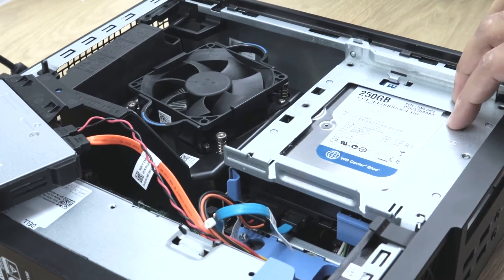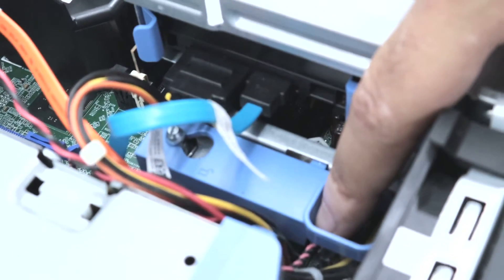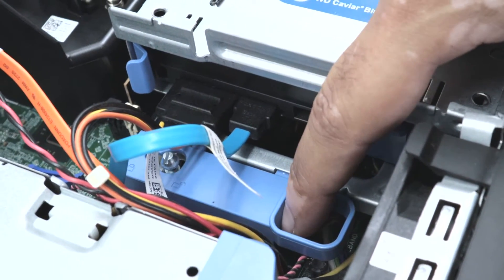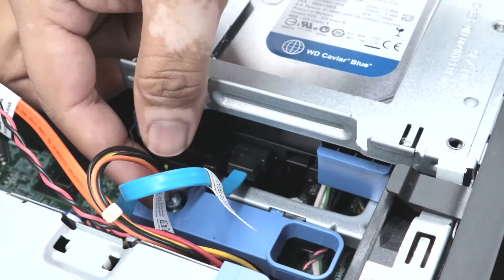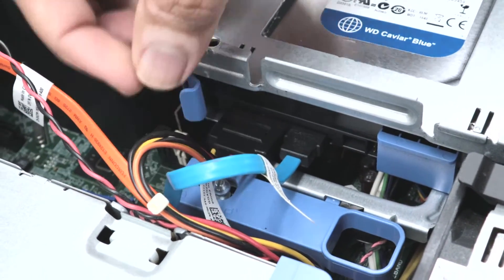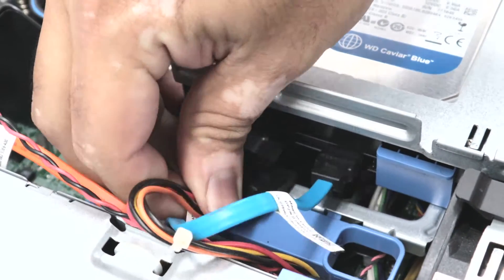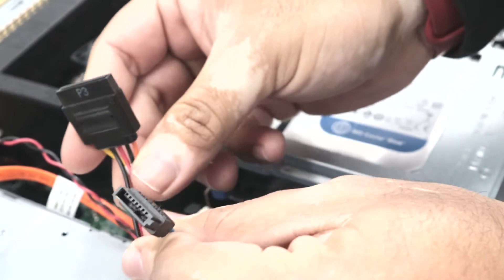Now to remove or change the hard drive. The caddy has a lock, so you need to unlock this caddy. I will unlock it and remove both cables — one is the power cable, which is a multicolor cable, and one is the data cable. I will just pull them out; they come out very easily. So it's just two cables: one power and one data.